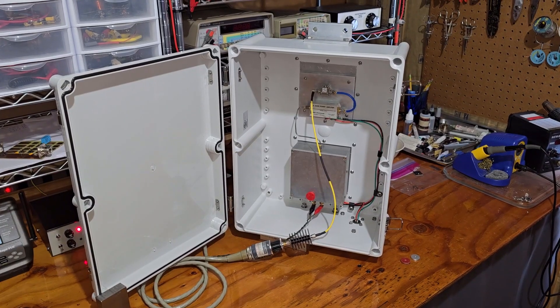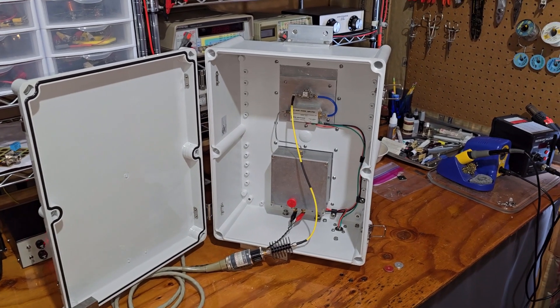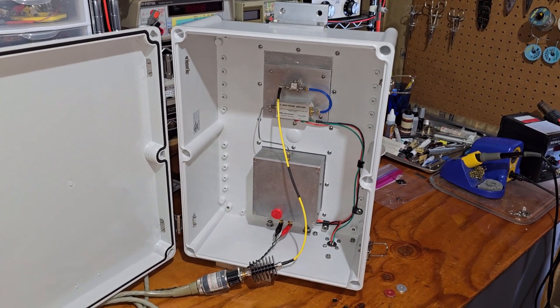I'm going to get out from in front of the camera — you've looked at me long enough — and I'll show you the beacon a little bit, and we'll go over to the shack and listen to it on the receiver, and then talk a little more about the technical details. Okay, so here we are taking a look at Quick Beacon, or QB.